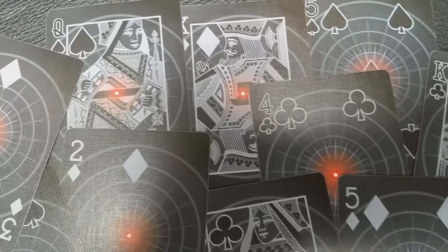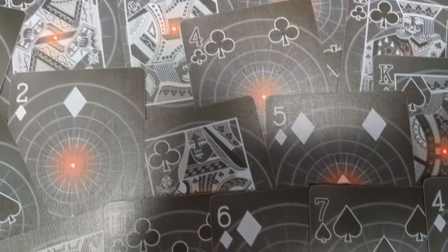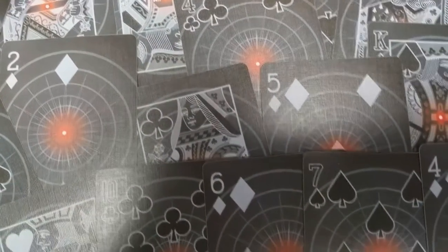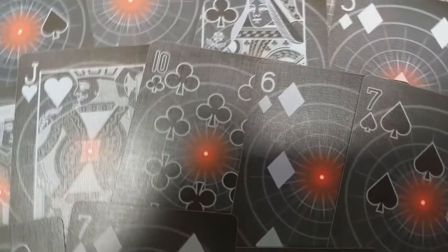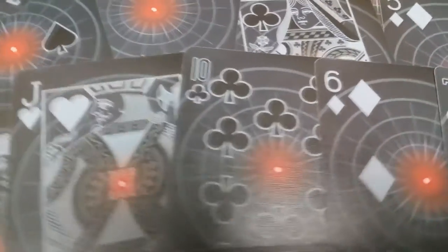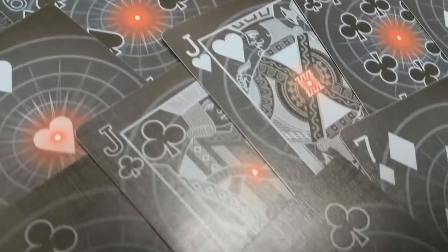Pips and indices really come to life in the numbered cards, as most of the fade from the redness illuminates the entire pip. It's very easy to read with the contrast of color there. The court cards blend really nicely together, but they're still easy to read — traditional, but done in that red core theme.